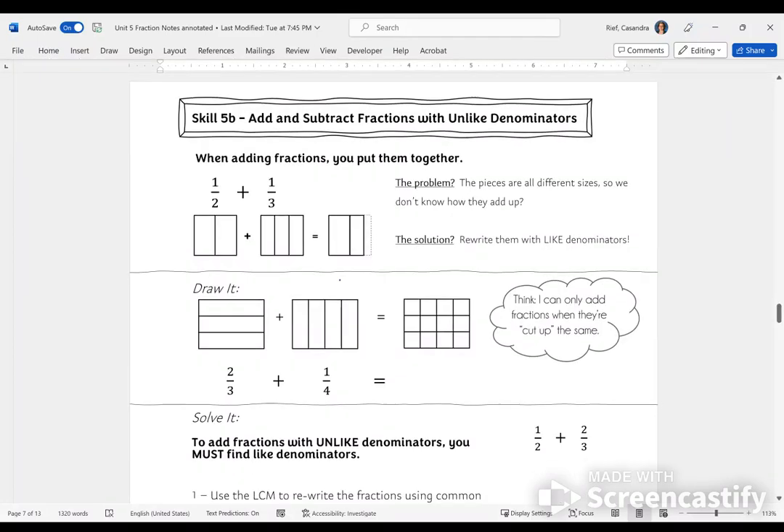Hello, welcome to Skill 5b. In this skill, you're going to use your fraction rewriting skills to add and subtract fractions that have unlike denominators. Make sure you have your Skill 5b notes with you. If your notes don't line up with what's in your folder, check in with your teacher — there might be an updated page. You can follow along and pause at any point to get caught up.